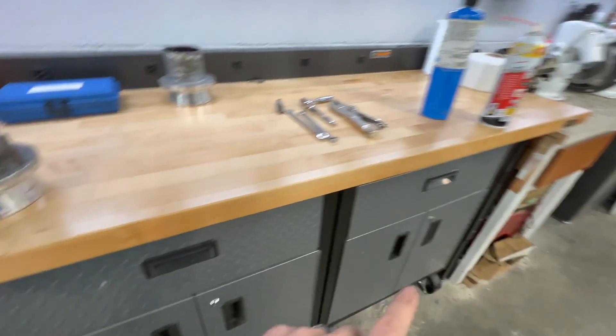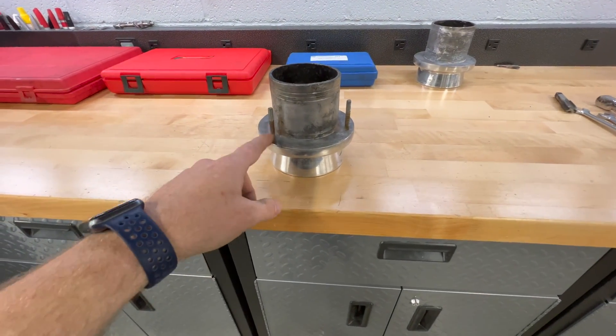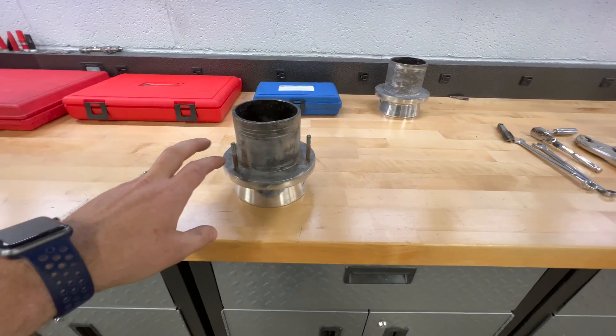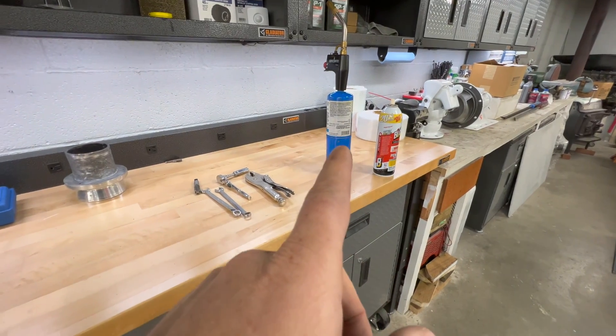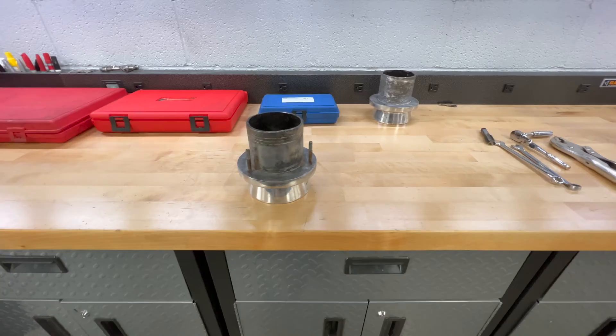So I let these sit on the bench and hit them with some PB Blaster, periodically coming back every couple of weeks to spray them, since I'm a long way from needing these exhaust tips right now — letting time help me out. Now that they've soaked up with PB Blaster, I'm going to go ahead and heat it with a MAP gas torch, add a little more blaster, use some vice grips, and they should spin right out.